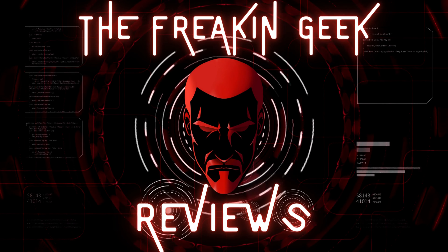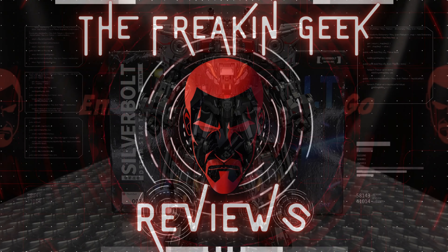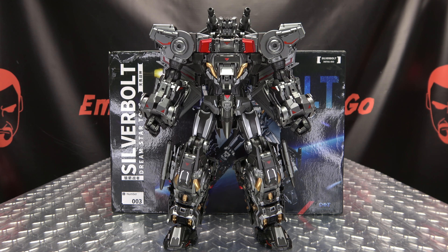I don't have a good feeling about this. Hey! What's up, my peoples? Emgo here, the freaking geek himself, and today we will be reviewing the Dreamstar Toys Silverbolt.